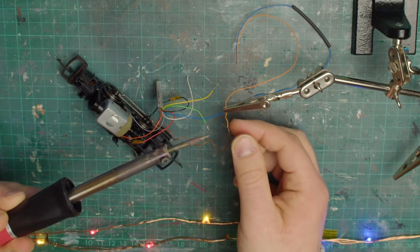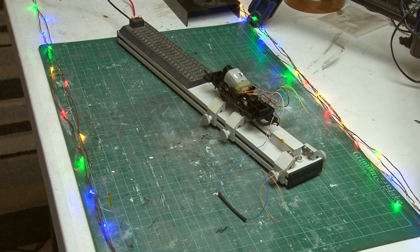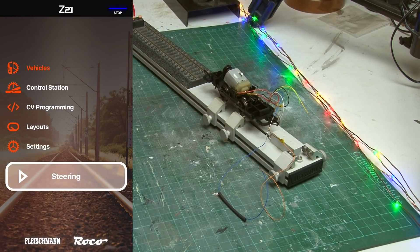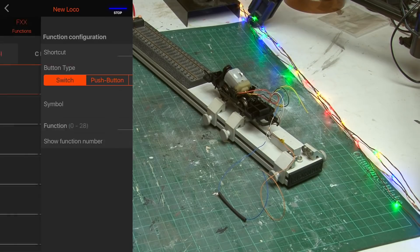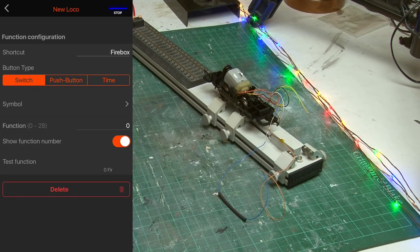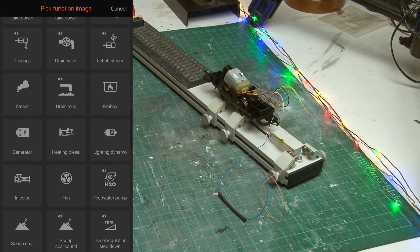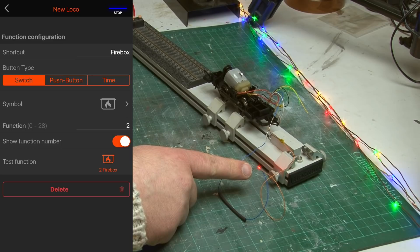That's all the soldering and wiring done, but now I have to set it up on my controller. I use the Roco Z21 for running my DCC layouts and I control everything using my smartphone, so I'll head into vehicles and scroll to the bottom where the new loco is. On the function page I'll tap to set up a new function, name it 'firebox,' leave it set as a switch, and select a firebox icon. I'll set the function number to 2 — because I soldered the LED to the brown wire which is the output for function 2. Using the test button I can check: the LED is switching on and off. It's a little hard to see right now but it'll be more apparent when it's inside the cab on the finished loco.